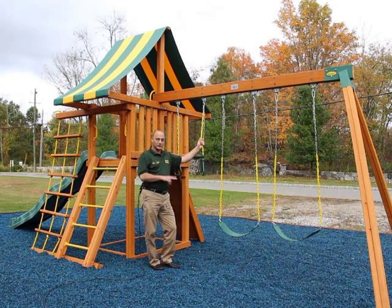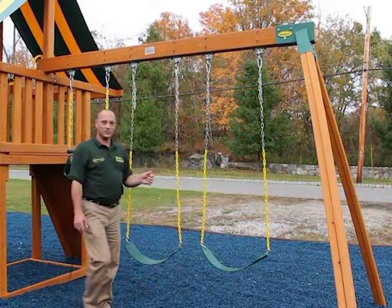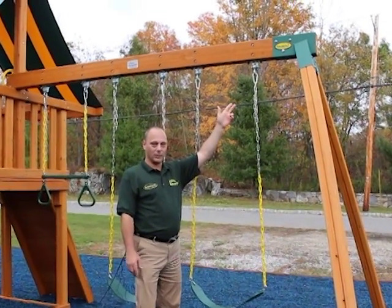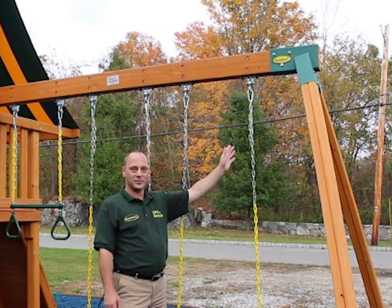The Dreamscapes come standard with two regular sling swings and a glimmering trapeze bar. Like all Eastern Jungle Gym swing sets, our swing beam has our patent-pending A-Frame 1-2-3 bracket — made of solid steel with welded seams, the strongest support system out there.